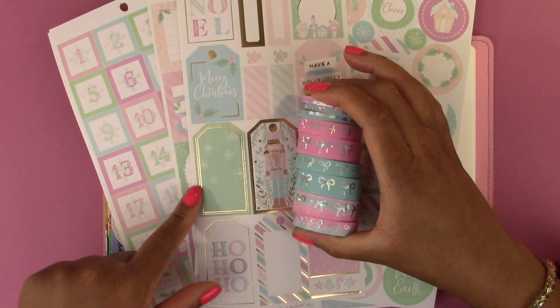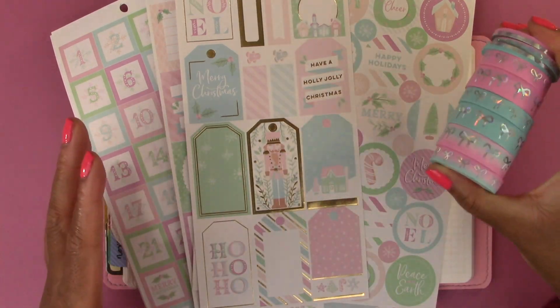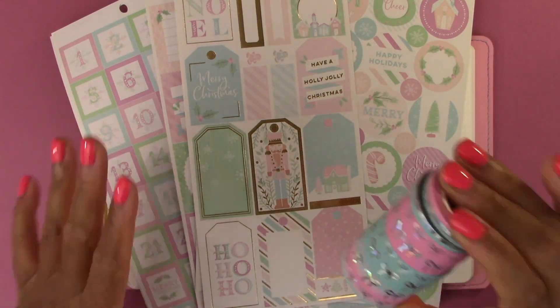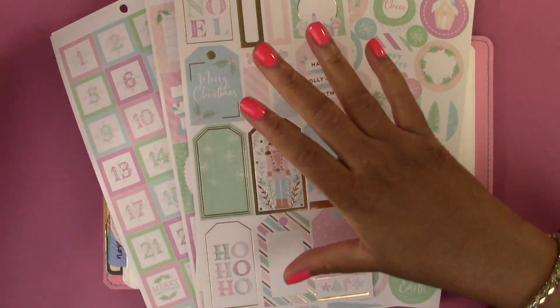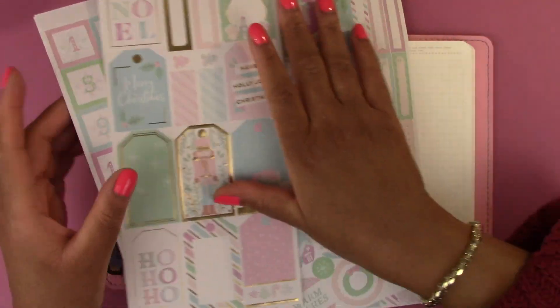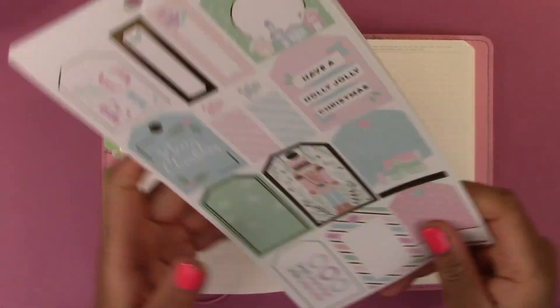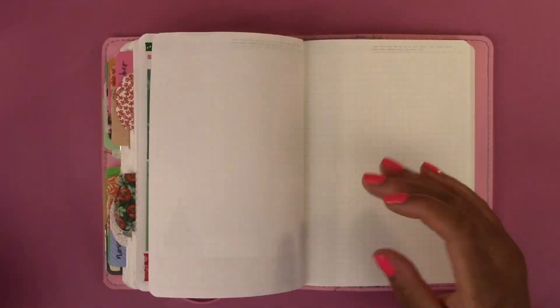I wish I had some pastel green and purple to pull in but we're going to use what we have. My motto for this month and for next year is going to be use my stash — use what I've got. So that's what we're going to do.